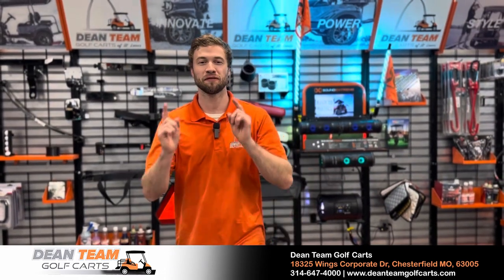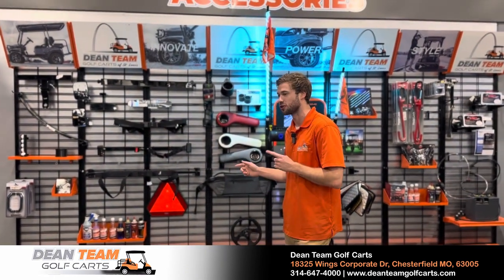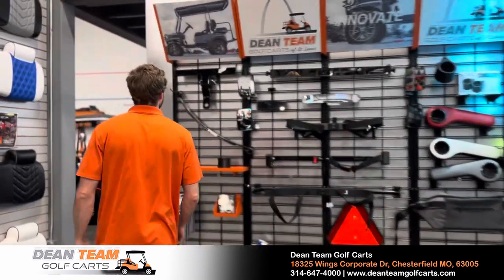What's up guys, it's Matt Lucan, your favorite salesman at Dean Team Golf Carts. Today I wanted to show you some of the most popular accessories you can add to your golf cart. So let's just go right down the line here.